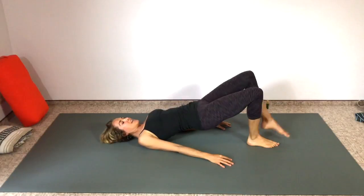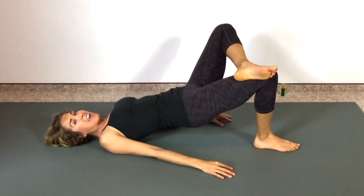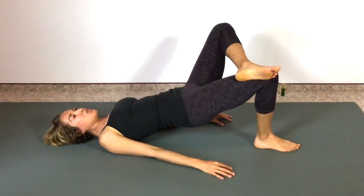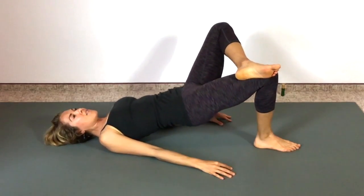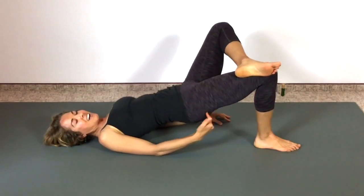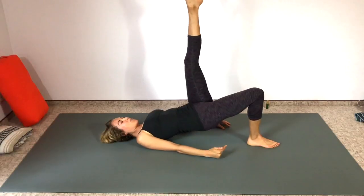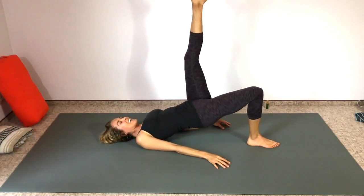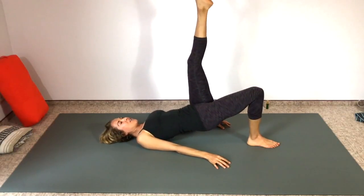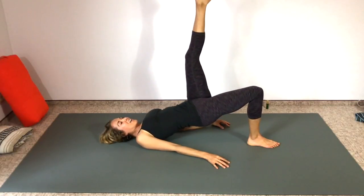Switch so the left ankle is on top of the right thigh and pulse it up — one through eight, feel it right there. Then straighten that left leg and pulse it up, counting down from ten to one.